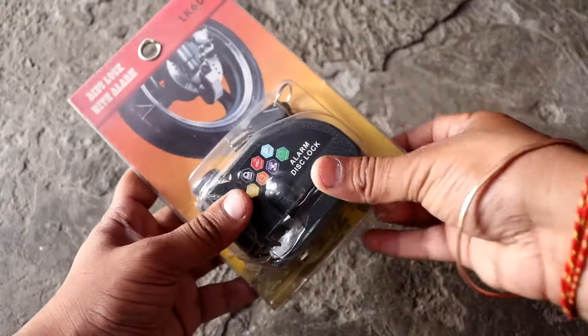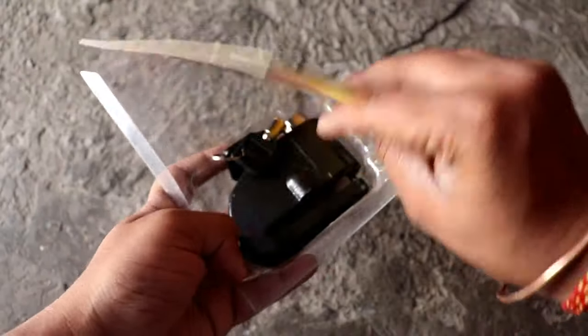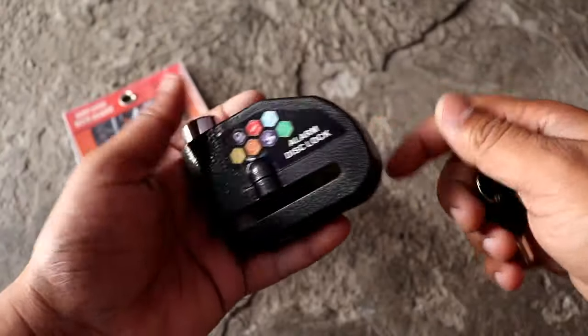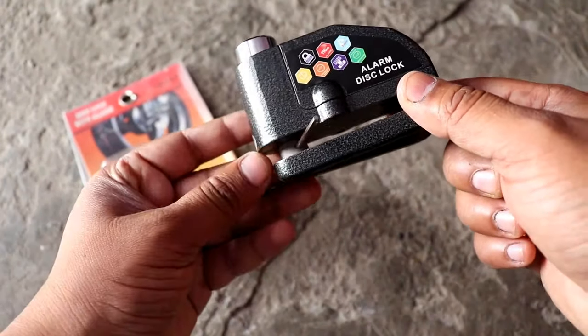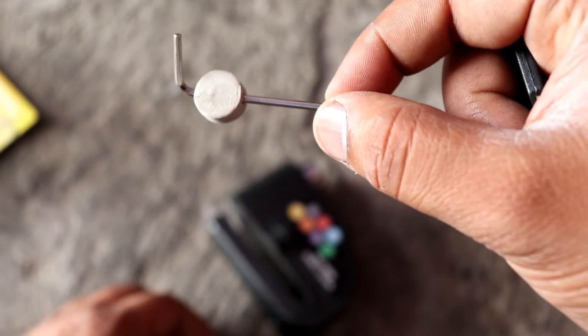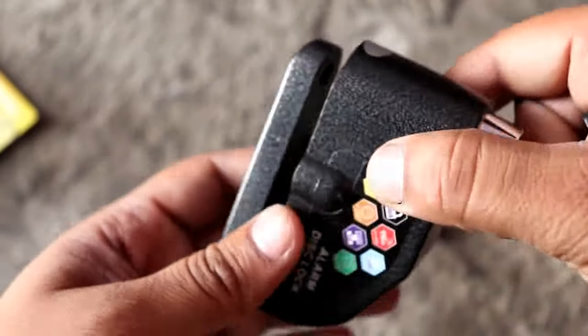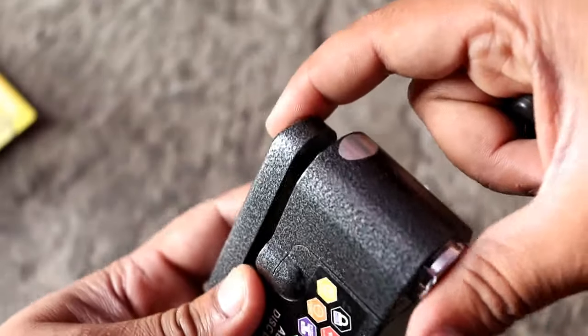The second gadget is in the anti-theft category and it is called a disk brake lock with alarm system. You can get some of this type of disk brake lock — if you want, you can also put it on a bicycle. This is not a normal lock; it comes with an alarm. Its material is good and it is simple to put on the disk.